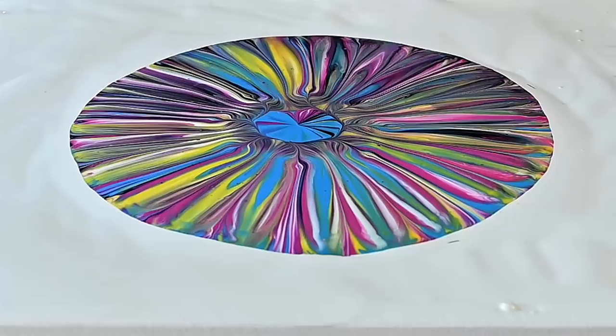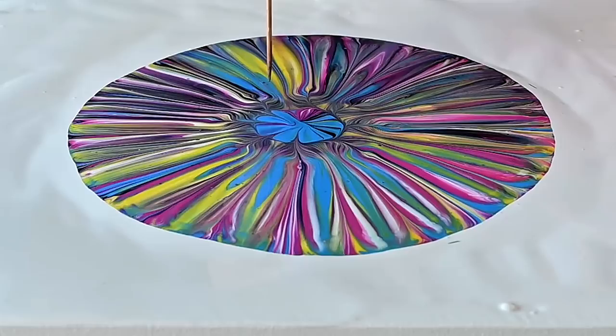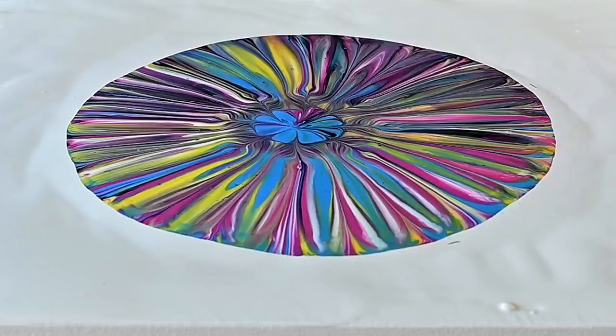I think it needs a little help here in the middle, so I will basically drag those lines towards the middle and then go from there. Because some of those lines here in the middle are just beautiful and I want to preserve that. I will of course use a balloon or a glove — just have to find some. Where are my balloons?